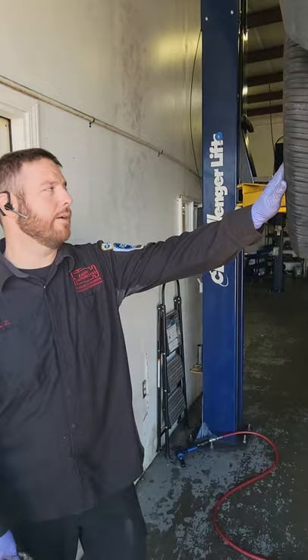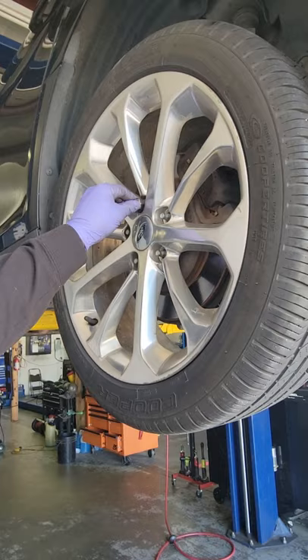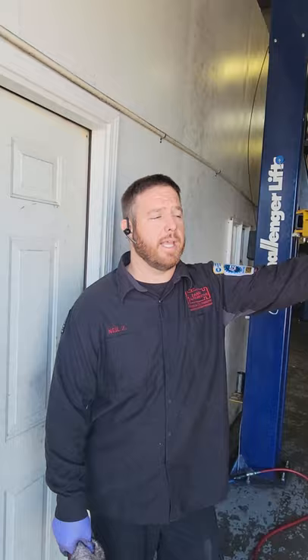Quick little tip: when you have a wheel that's stuck to the hub, in this case it's stuck, we have a lug nut on here to catch the wheel when we pop it loose. I'm going to show you how to do it. Up north you see a lot more than us down south.